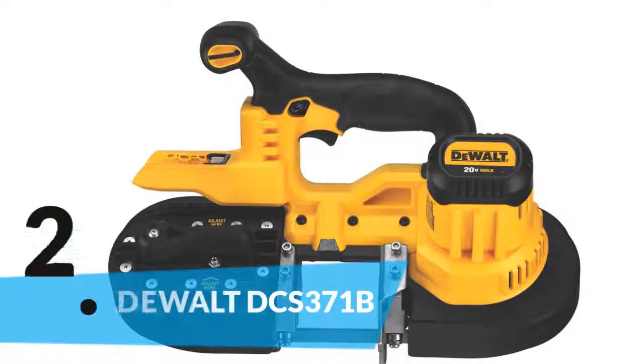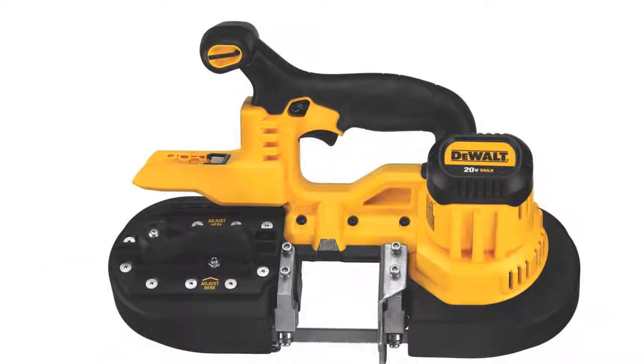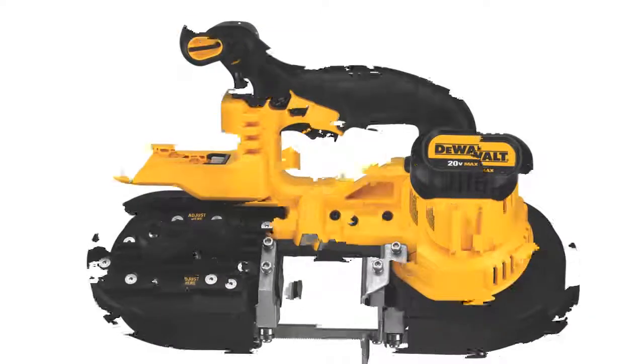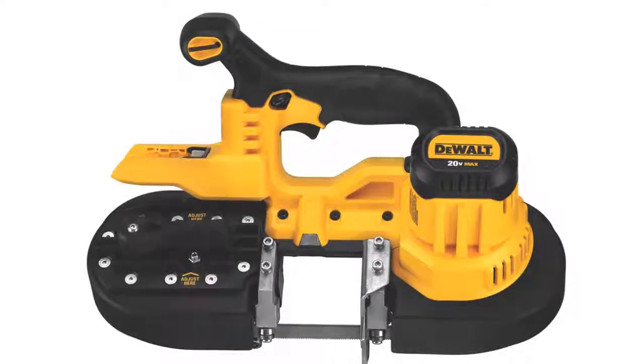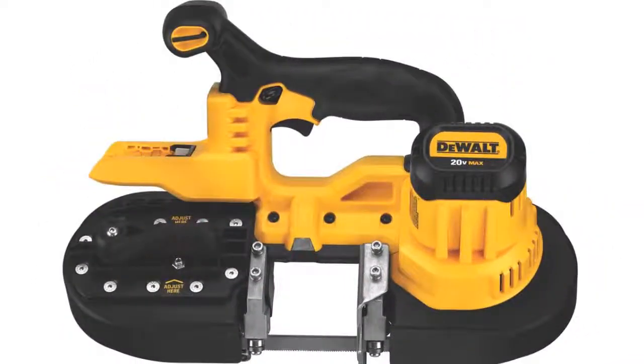The item number 2 is the Dualt DCS-371B. You may know the brand Dualt, as it has a reputation for providing great performance. With 570A of cutting speed, it allows faster and more precise use. It gets power from a battery and works with 20 volts. Considered one of the best cutting machines, users are really satisfied with this item. So if you have been looking for the best quality, it is a perfect choice for you.